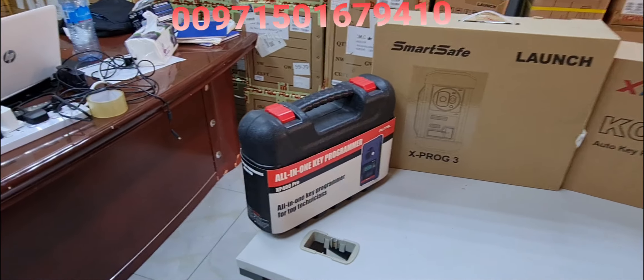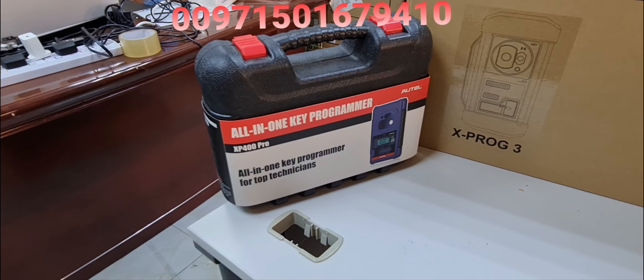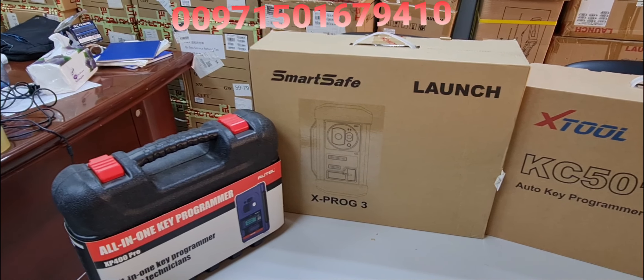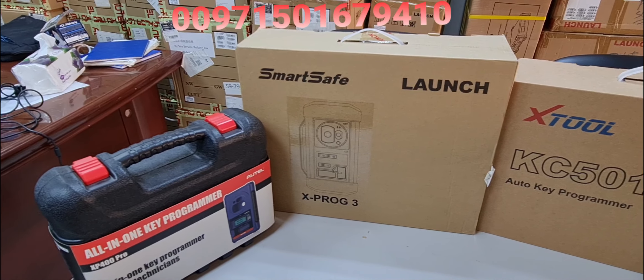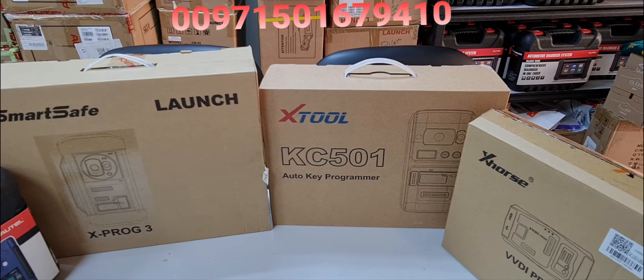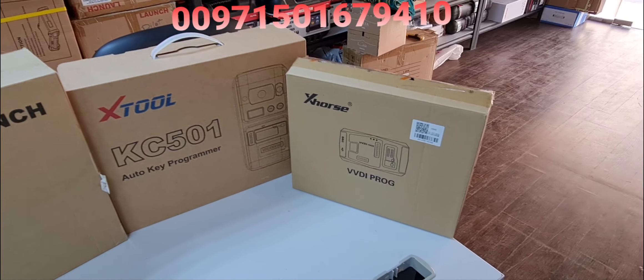On the left side here we have the new model from Autel called XP400 Pro. Then from SmartSafe Launch we have the X-PROG3, and here we have from X-Tool the KC501 VVDI Pro, and from X-Horse also the VVDI Pro.